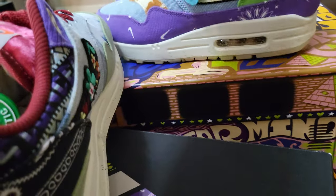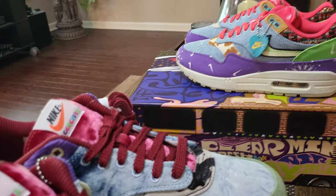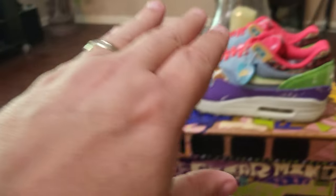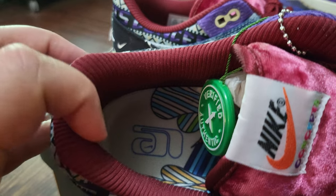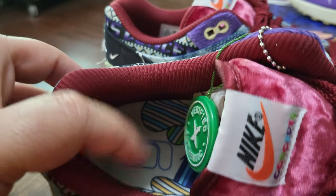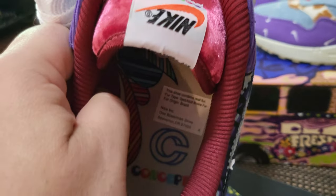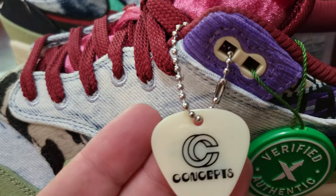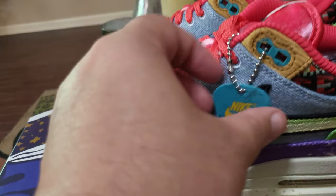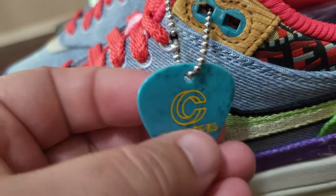Let's go ahead and wrap this review up. Let me know what y'all think - do you like the heavies, the mellows, or the far outs? I haven't talked about the inside yet. You have a burgundy insole - it's a ribbed sock liner. On the insole you've got nice graphics and your Concepts logo. You do have a Nike guitar pick - this one is cream colored, whereas this one has a Marvel-colored guitar pick.